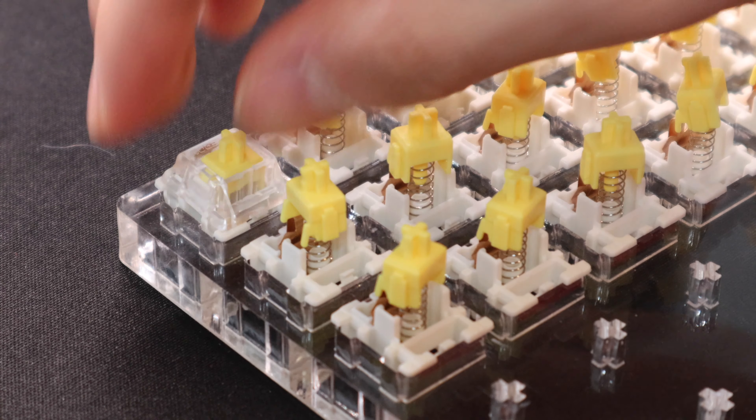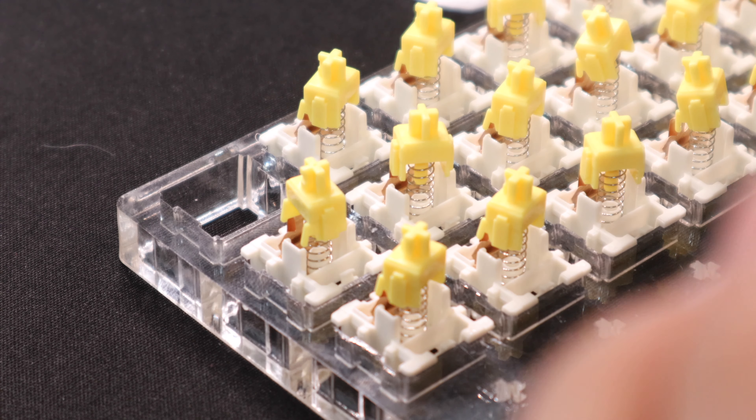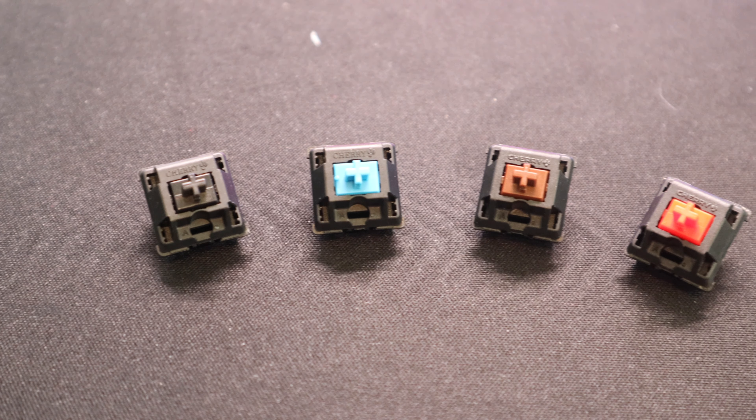Hello guys, it's Jerry here. And today we've got a very interesting keyboard with me — the Gamma KK61.